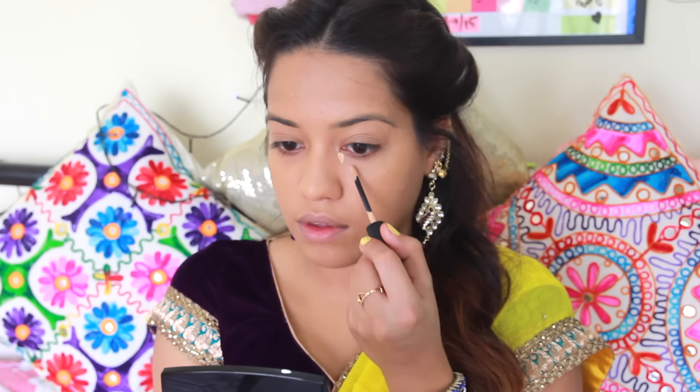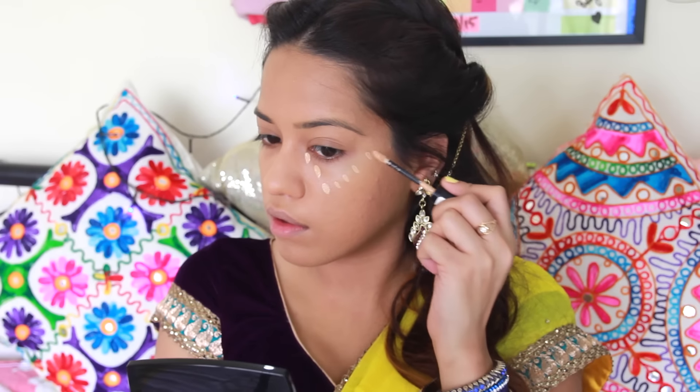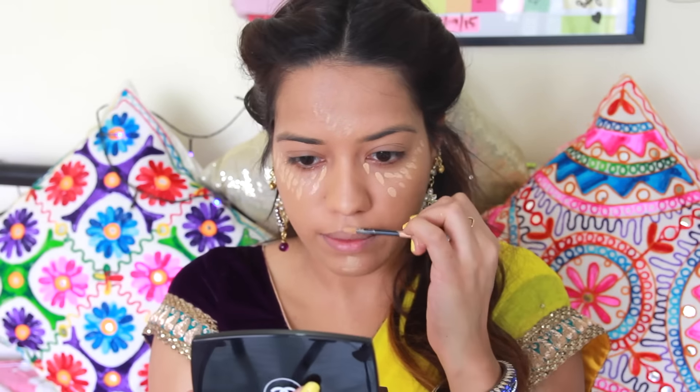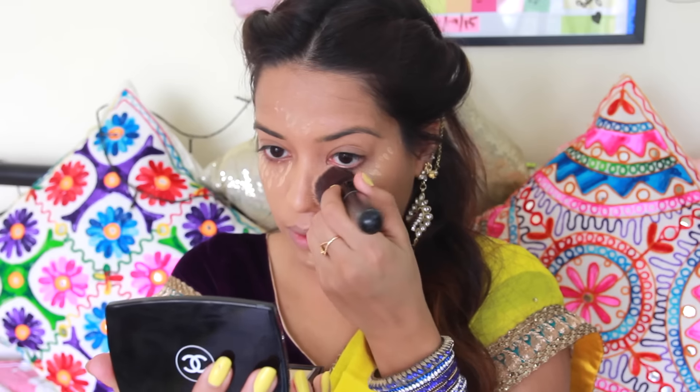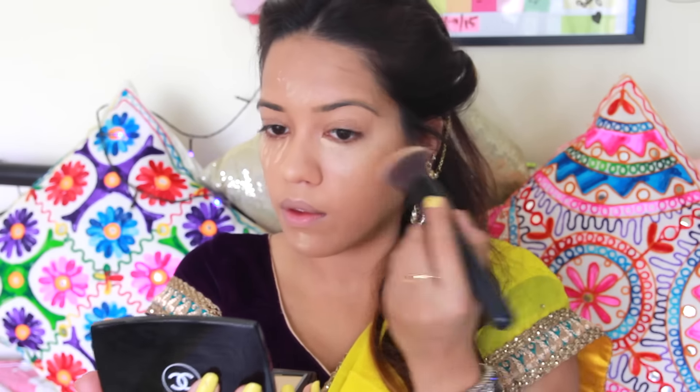I'm going to conceal underneath my eyes using Revlon's ColorStay Concealer in the shade Medium. I'm applying that in the shape of a triangle underneath my eyes, and also taking a little bit onto my forehead, chin, cupid's bow, and I'm going to blend all of that in using the same buffing brush.